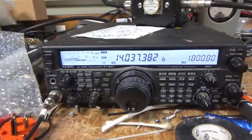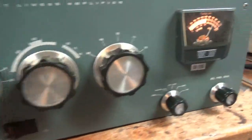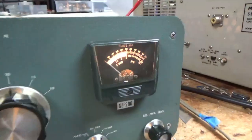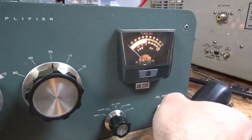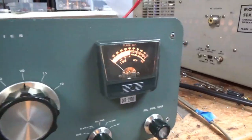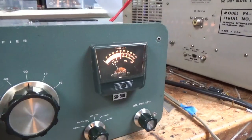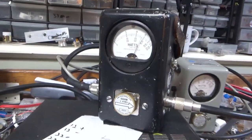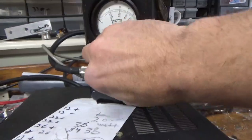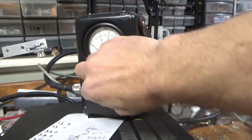600 on the button. Sensitivity is all the way up. Plate current, grid current. Just so you can see — turn that around. No reflect, no reflect, because it's flat. All the other bands work as they should.